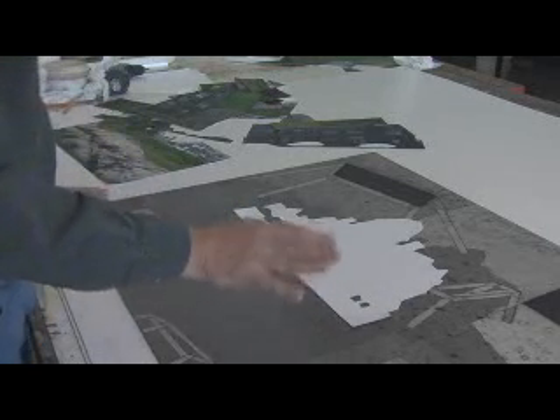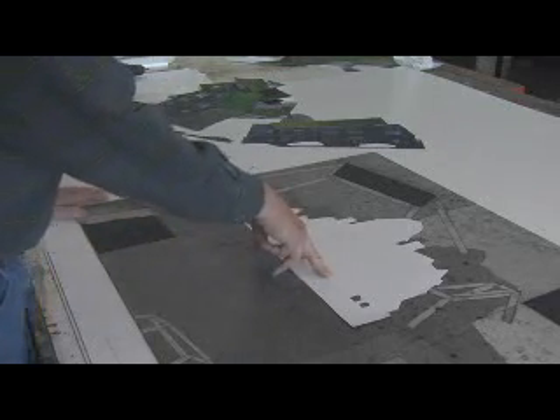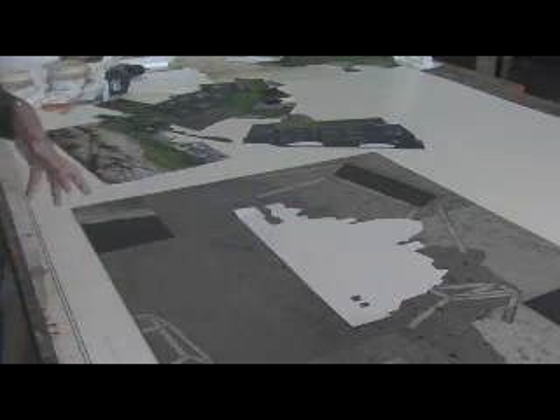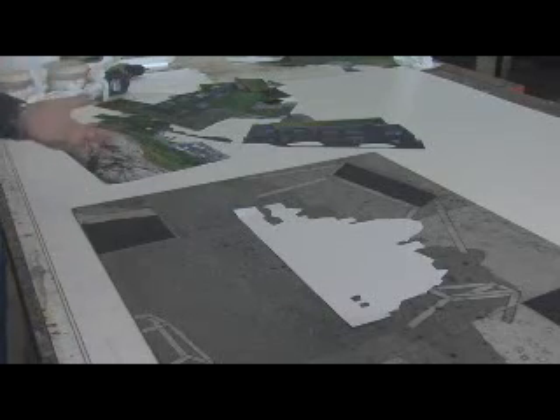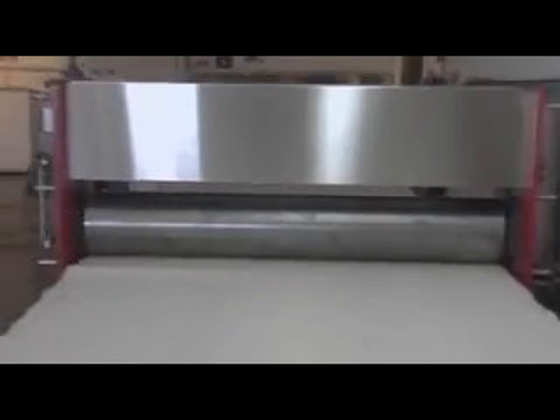When I run it through the press, the ink from the plate is picked up on the photograph, and that's what makes it look integrated. Otherwise it would just be a glued-on photograph — an add-on rather than an integrated part. And that's what I'm interested in.